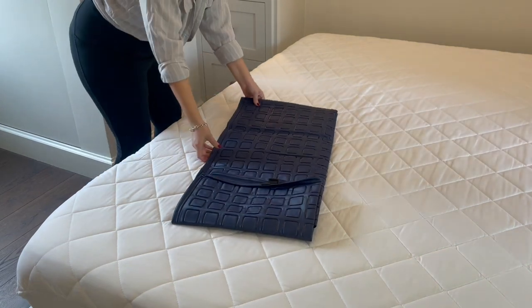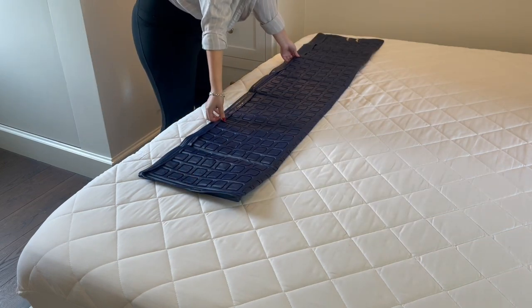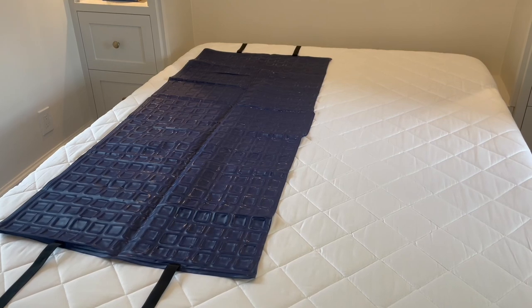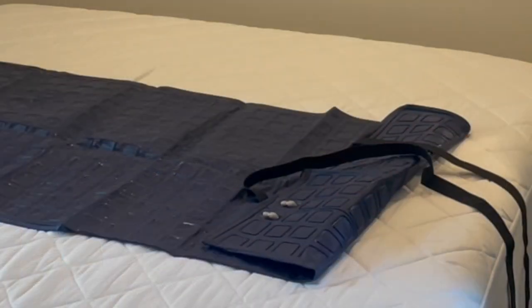Unfold the cooling pad. Inside you will find a set of tubes — set those aside for now. Place the cooling pad on top of the waterproof mattress protector. Lay it head to toe to cool one person, or across the bed to cool two people. The orientation you choose is not important — just be sure to keep the side with the tube connection close to your Mattress Cooler.